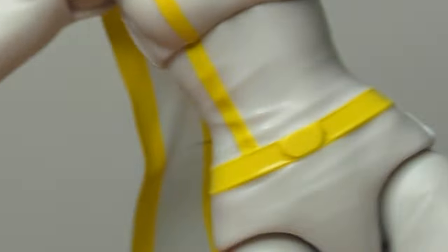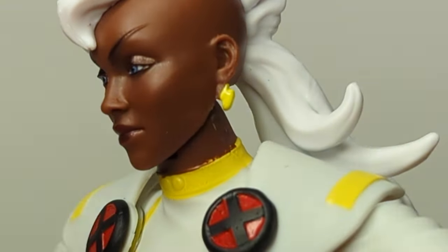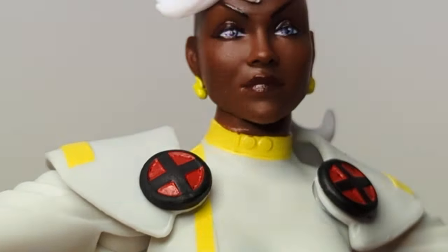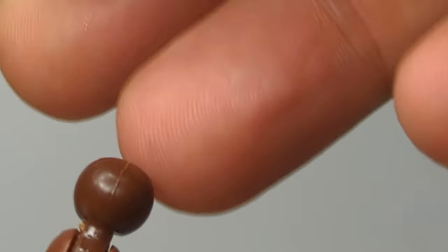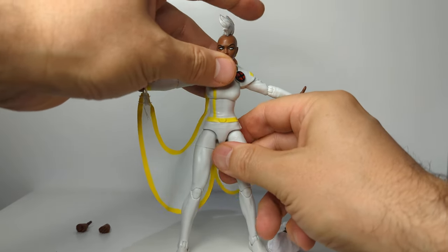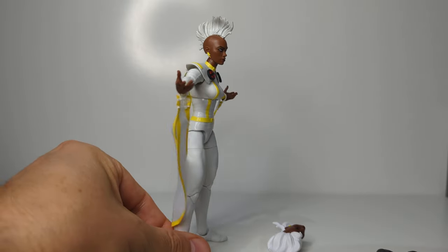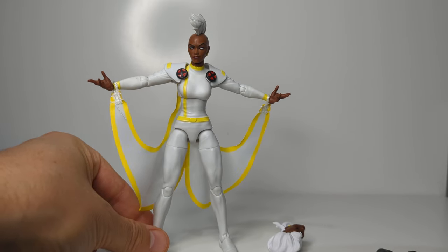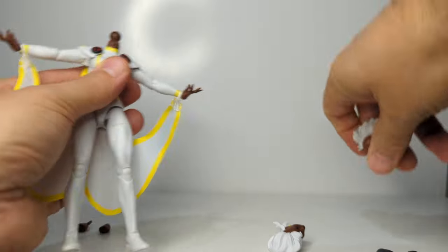You can swap out that head sculpt. If I pop the old one off and pop the new on — you could have a perfectly viable Storm with that more punky head sculpt if you wanted. It certainly frees up the figure a little bit more at the neck because of all the hair. But it fits, and there's some functionality there. There's a lot of hair on this figure, and you can see up at the top of her neck there's a ball joint.